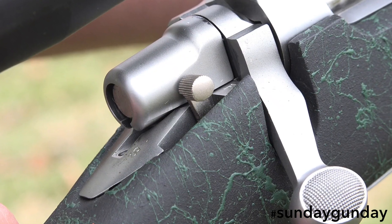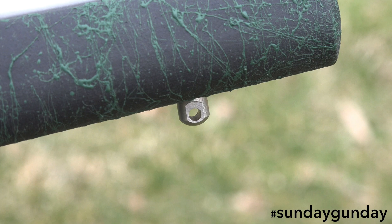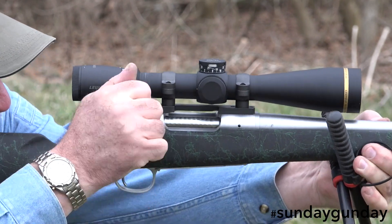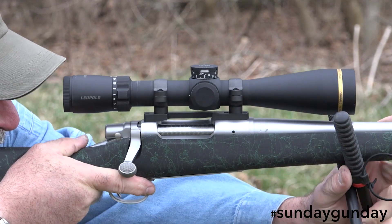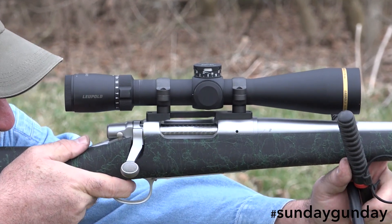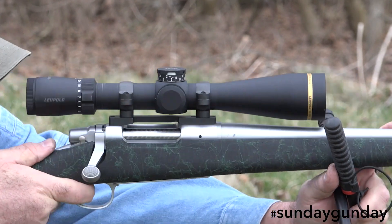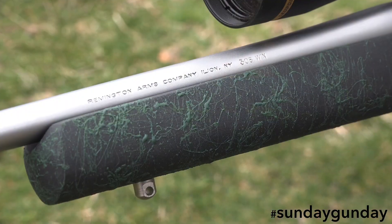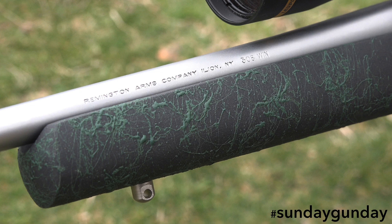Other features include the safety — a two-position lever — and the gun's sling swivel studs. The rifle is also drilled and tapped for an optic. For those wanting to keep weight to a minimum, Tally makes a lightweight set of rings that are perfect for the job. Remington managed to pack all of these features into a rifle that weighs just six pounds with an MSRP of $1,149.